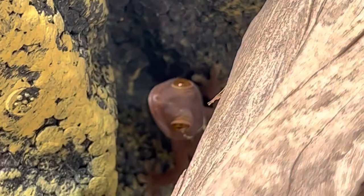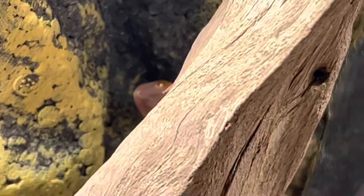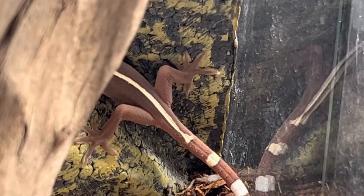Humidity for these guys should be between 65 and 75 percent. I'm trying to get my camera to zoom in on that tail — I love that stripe, just absolutely beautiful coloration on these guys.